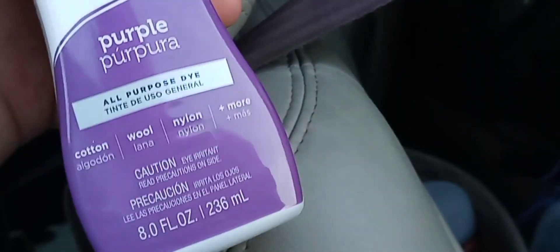What's up guys, welcome back to the channel. This is going to be a short video just demonstrating what's going to happen in the near future. I wanted purple seatbelts, so I got some Rit dye, put some on a rag, rubbed it in, and it looks good. It's going to need a lot more.